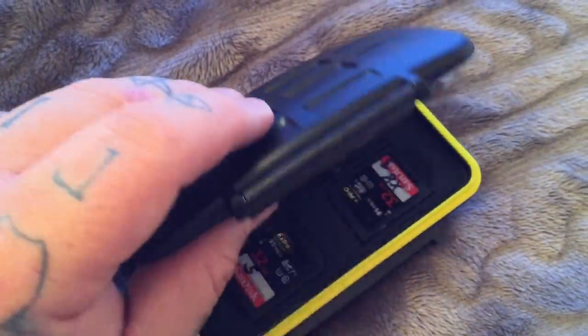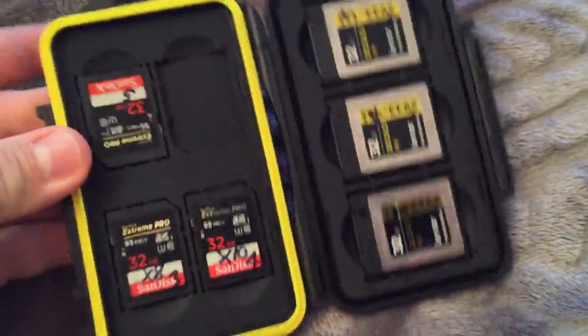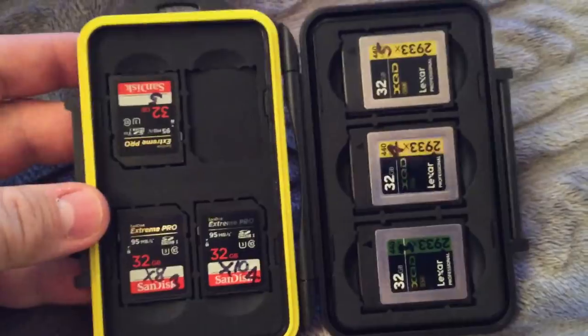If you're an owner of a Nikon D500, I've got an eBay link for you below. I have no connection to the seller. It's an XQD card case. It's only $9.50.